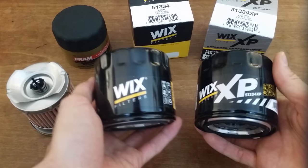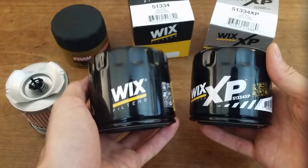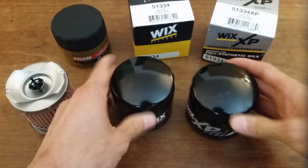In terms of performance, Wix does not advertise the difference in mileage between oil changes between these two — they really just say that the standard filter is good for heavy traffic while the XP is appropriate for towing. And with that, I'll go ahead and cut these up.